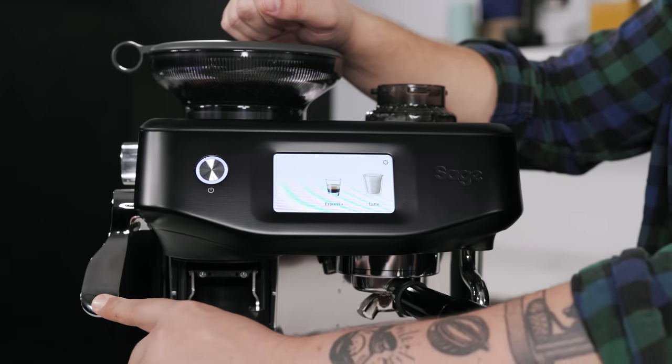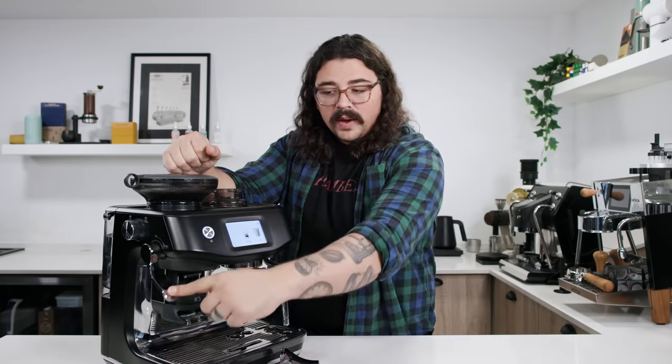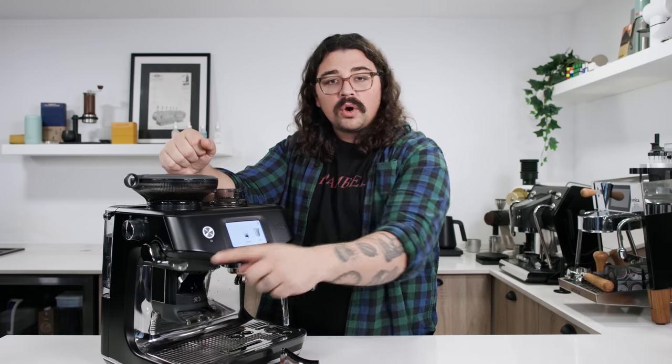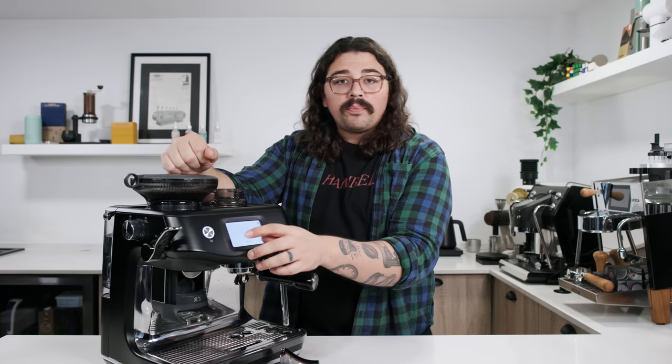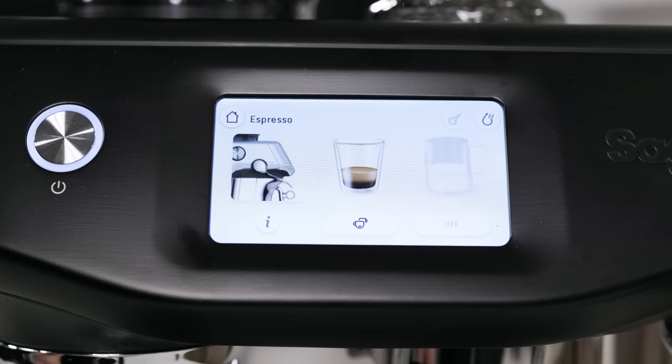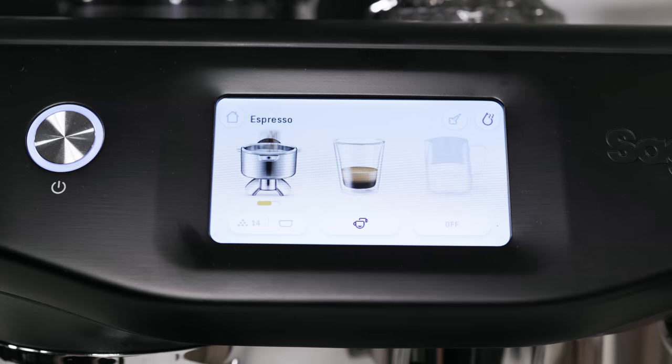What this is doing is: every time you tamp, it measures if there's too little coffee — it's not feeling enough tension — or too much coffee, where it's not able to go all the way down. If there's too much coffee you may not be able to tamp fully. So it'll tell you if you need more or less. If you need more, the screen prompts you to grind more. You click 'grind more,' it grinds a little bit, you tamp again, and it'll say whether you still need more or you're at the right amount. You tamp and tamp until you have the right amount.